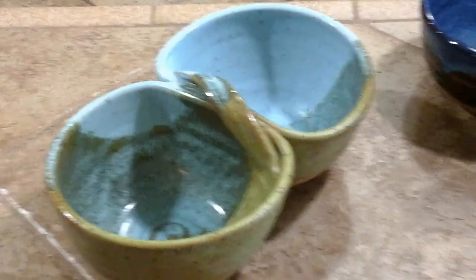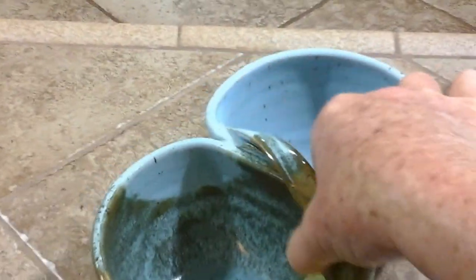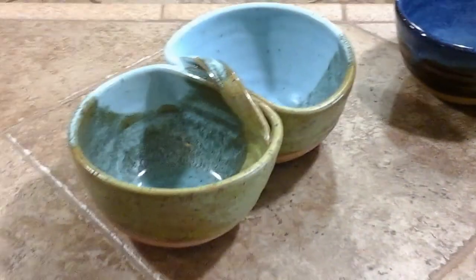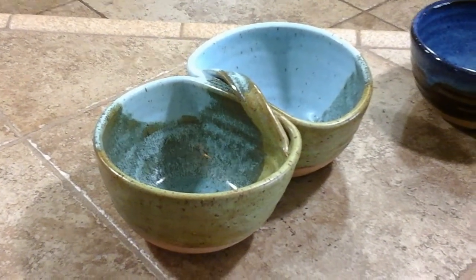Then I put them back together, pick them back up again and set them back down again, and using my fingers I go this way to adhere them. Oftentimes a little bit of the goo comes out and I wipe it off. I've got to connect them really well so that they don't come apart.